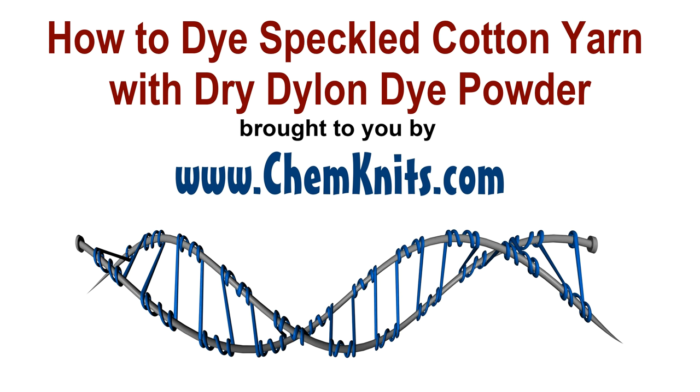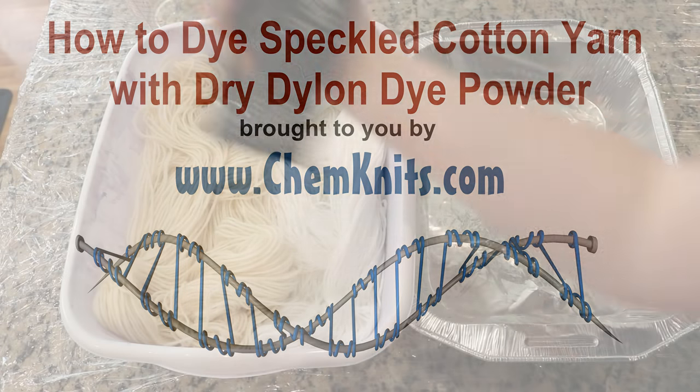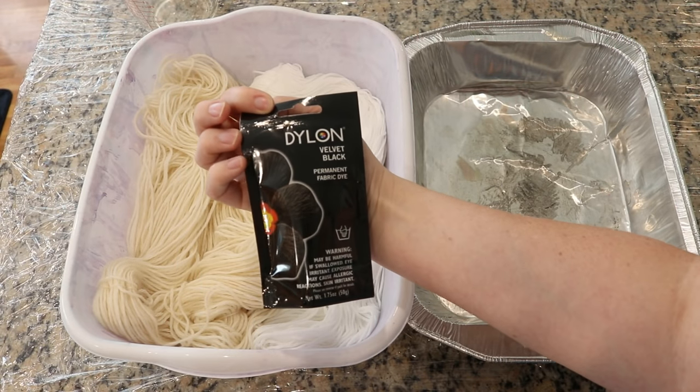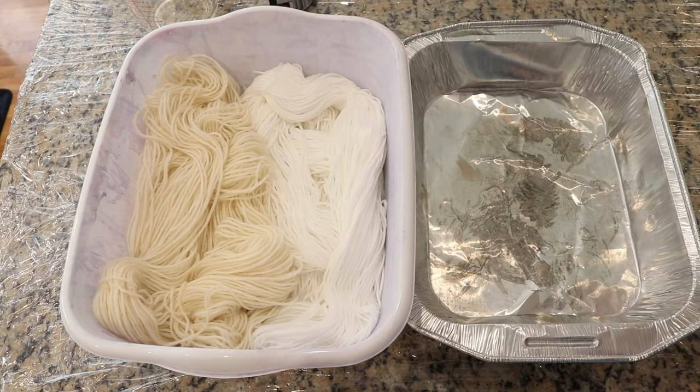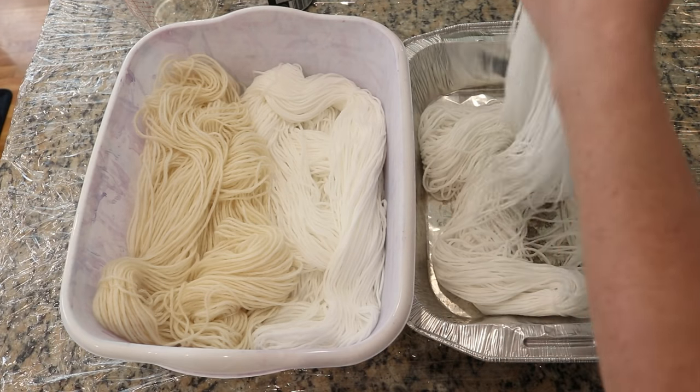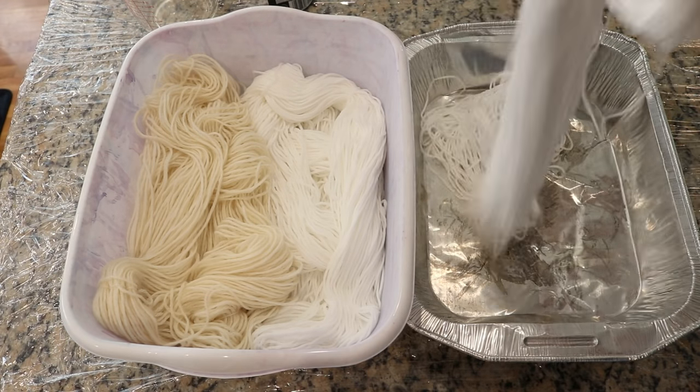Hi everyone! I am Rebecca from Chemnitz and I am about to start filming my first ever Dylon dyeing video. Since I'm going to have this powder, I figured why not try to put some dry powder on some yarn as we're getting things going. I'm planning to take what's left over in the packet after I mix up the dye and add that onto another skein of 100% cotton yarn.